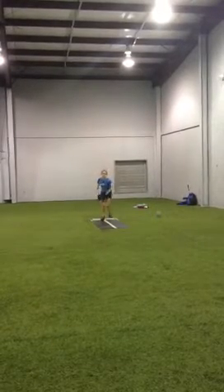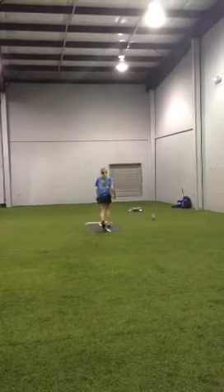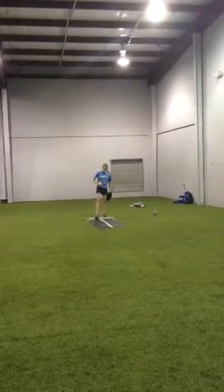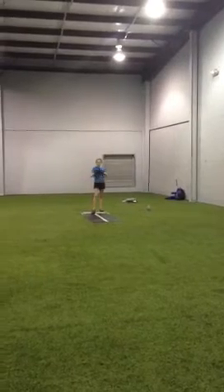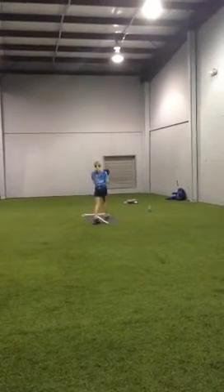Changeup. Good job, nice job. Fastball outside corner. Good work. Two-seam outside corner.